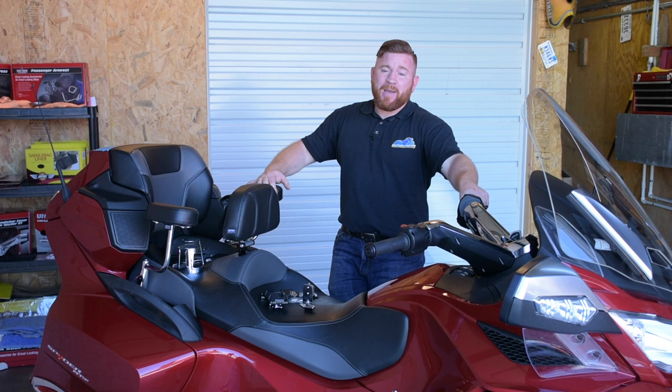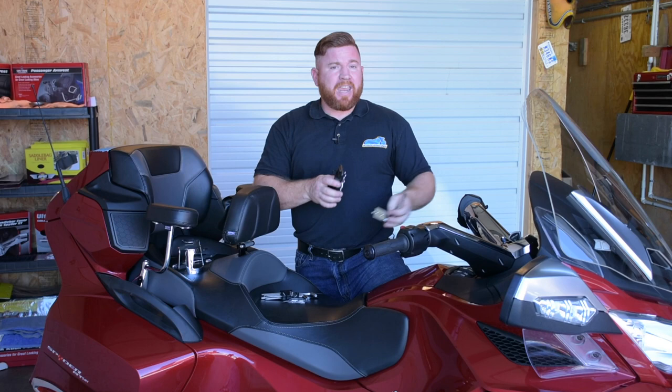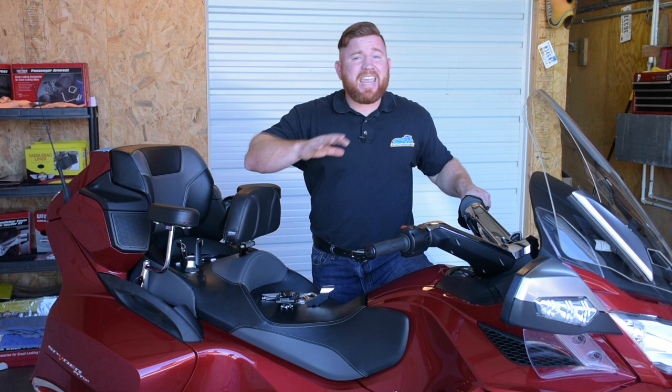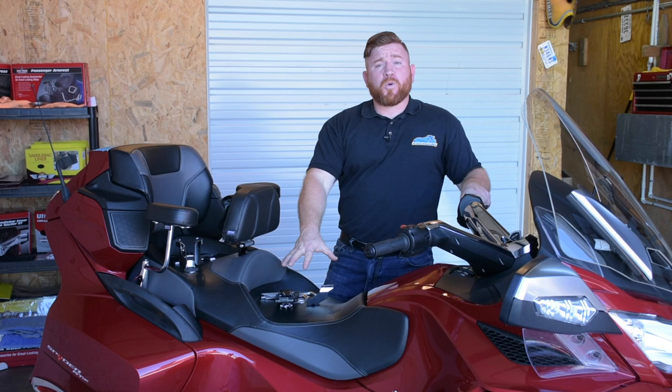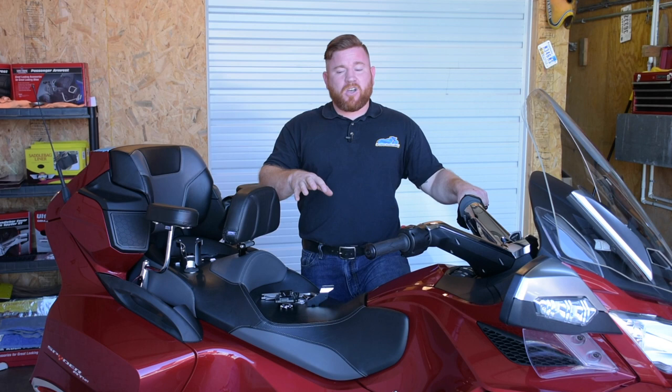In today's video we're going to concentrate on things that add convenience and protection. The very first products we're going to install are a new phone mount for the handlebars for the driver, and for the passenger they're going to get a new beverage holder on the back. Both of these are from Show Chrome. The chrome finish is fantastic, all the hardware you need is right in the package, along with step-by-step directions. These are going to be fairly simple, so let's get this knocked out.